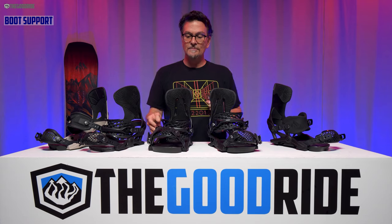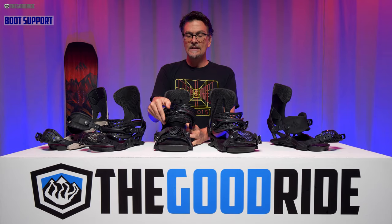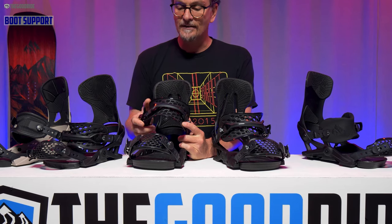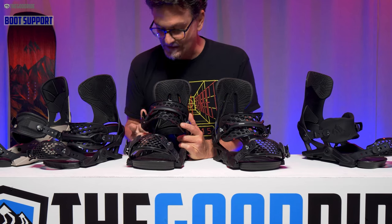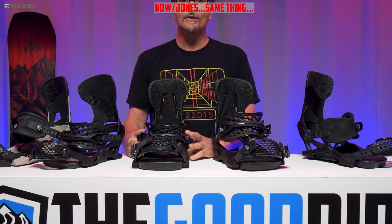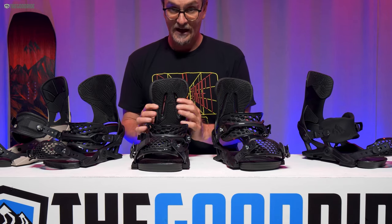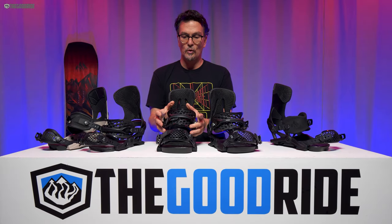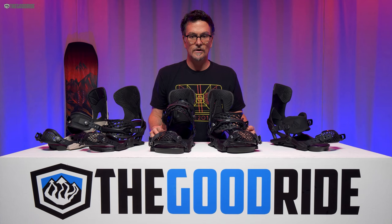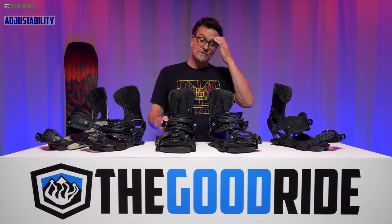When it comes to boot support and ratchets, the ratchets were really smooth — I had no complaints. You crank them down as hard as you want. This ankle strap is exceptional; I loved how it fit around my boot — very supportive but still allows a little freedom of movement. With Now bindings, your heel loop is a little tighter than some others, so you really feel locked in. Combine that really supportive ankle strap with a really good toe strap and you get excellent boot support — I just felt really locked in and ready to drive edge to edge.